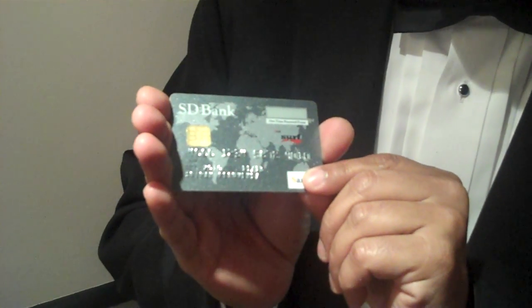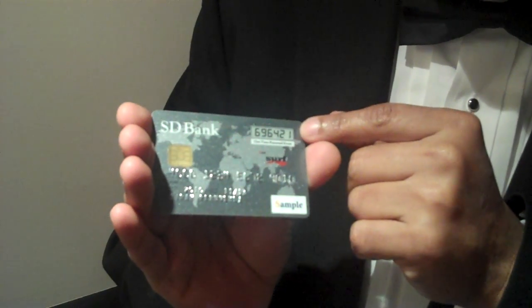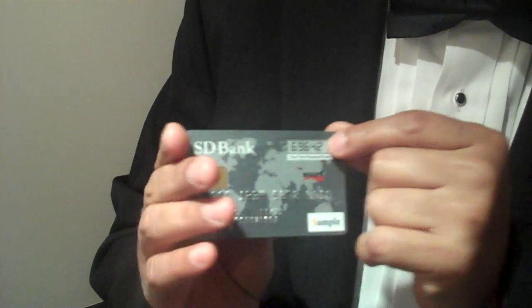This is an e-ink smart card based display — an e-ink surf display. It's a segmented display that is very low power, sunlight readable, flexible, and extremely thin.